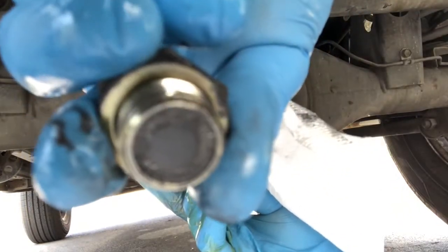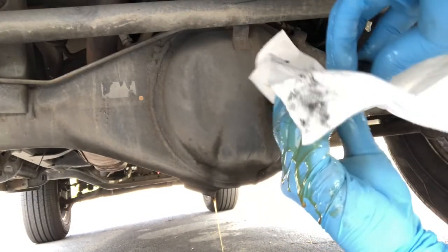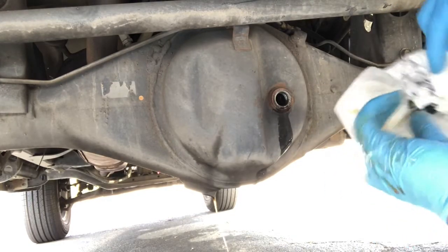If you see too much shaving on this thing, then your differential is having a problem, or your gear set inside the diff is having a problem. But in this case it's not having that problem so far, so I don't need to worry about it.